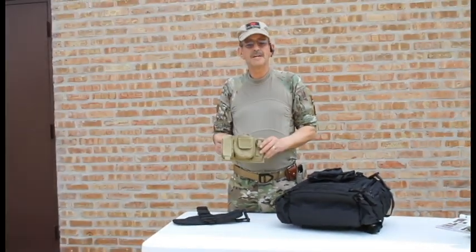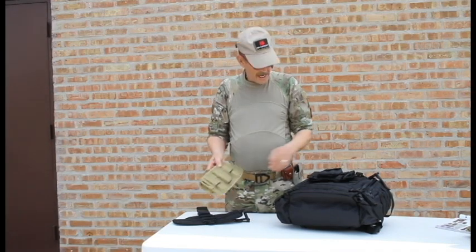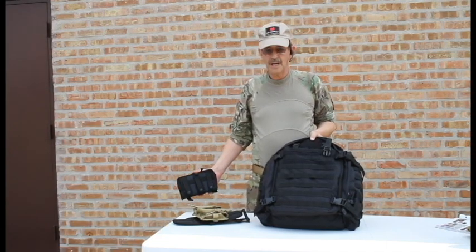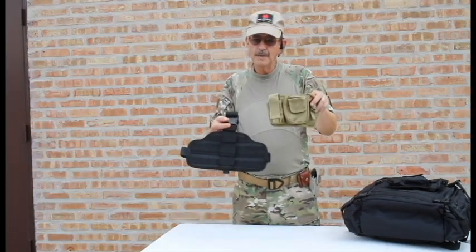We've got a variety of pouches at Fox Outdoors. You'll notice that it's MOLLE strapped on the back. Most of you know that what that means is it's attachable and detachable quickly and efficiently from a variety of cases, packs, and pouches. It's also attachable to a drop-leg system, and that's kind of its primary design.